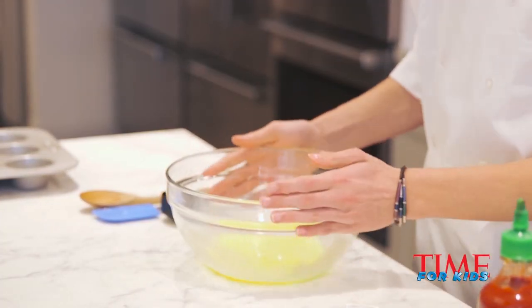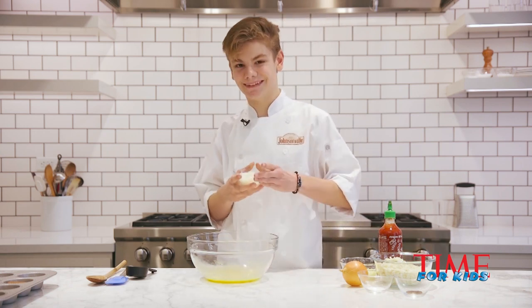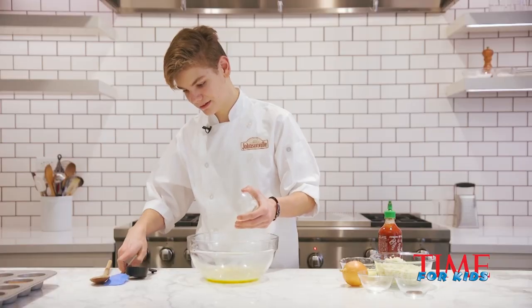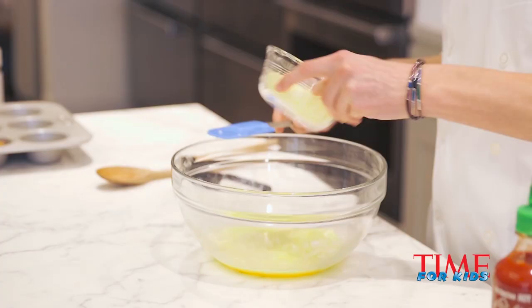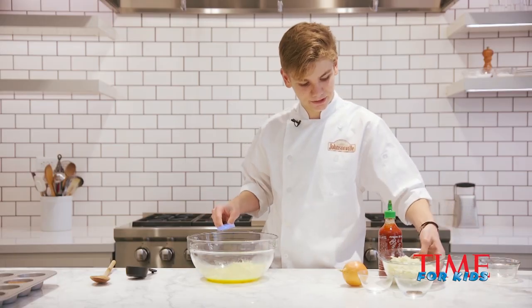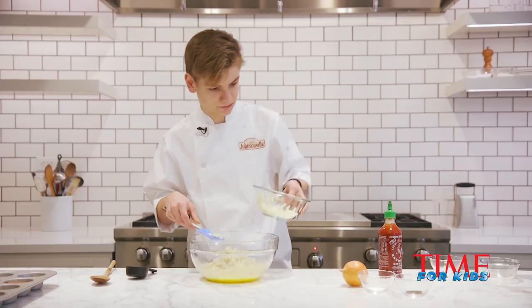Next we're going to add in our onions. I'm not a big fan of onions — they're kind of necessary, but I don't really like them. We're going to use our little tool here to get them out. Make sure you get almost all of them. Then we're going to add in some cheese. I love cheese — I mean, who doesn't love cheese? And next we're going to add in our potatoes, about that much is good.